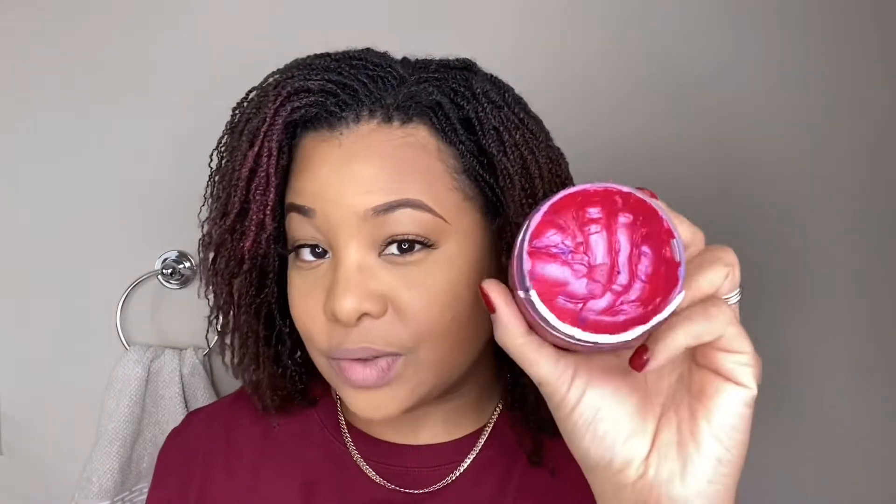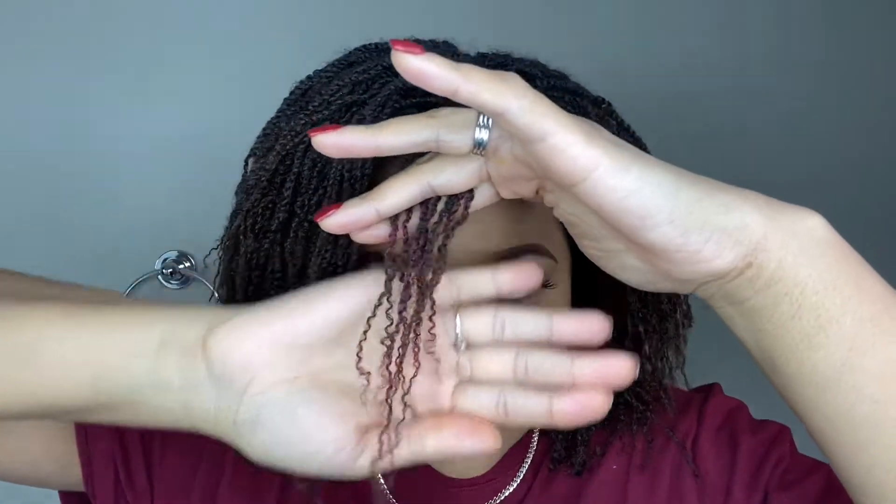I've used some of it while I was loose natural, but I've just been curious to see what my hair is going to look like with hair paint wax now that I have micro locks. So I tried it out on just a small section of hair and it looks really nice — the color payoff is great. So I'm excited to try it on my entire head and I'm going to take you guys along with me.